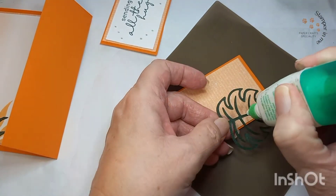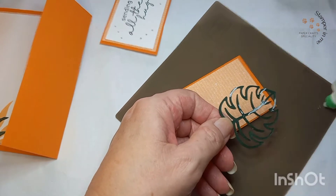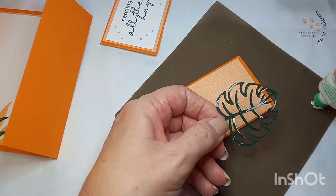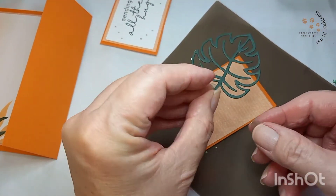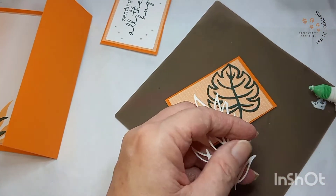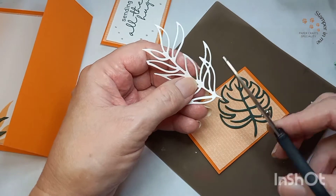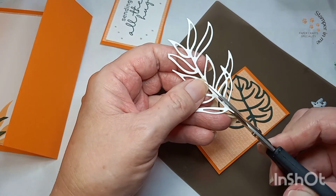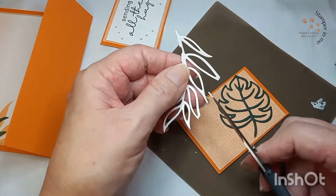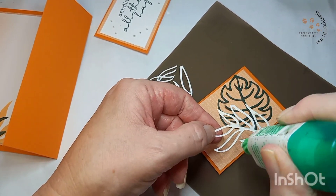Now we're gonna decorate this second flap with the cutouts. Vamos a decorar este segundo flap con las hojas de cutouts que tenemos, y vamos a estar utilizando pega líquida en este caso para asegurarnos de coger todas esas esquinas. Ya tenemos una lista y vamos a pasar a hacer lo mismo con la próxima. Voy a estar haciendo unos recortes para que se vea más alineado con el espacio del flap. I'm gonna make some cuts here since this is a little bit too big and I want to make it fit to the flap I'm decorating.